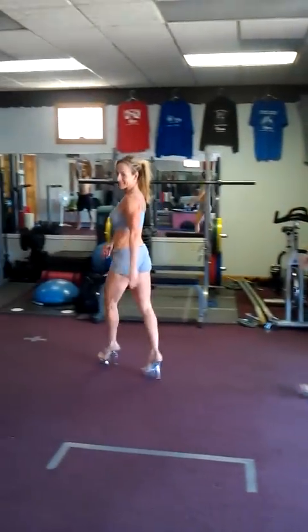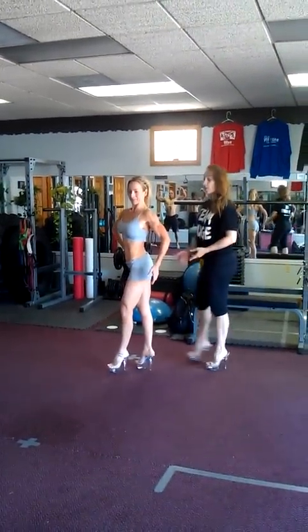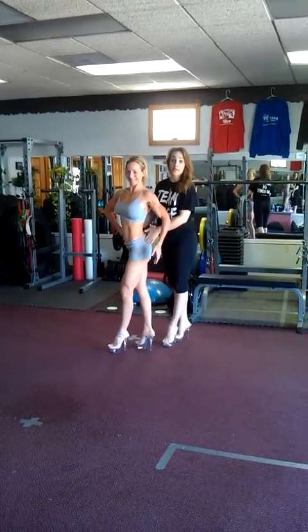A nice, steady-paced walk. We don't want to be too fast here. We don't want to rush it — we want to take our time. With Heather, we chose an open leg stance. This is our T-stance.